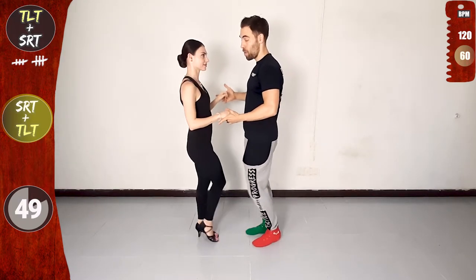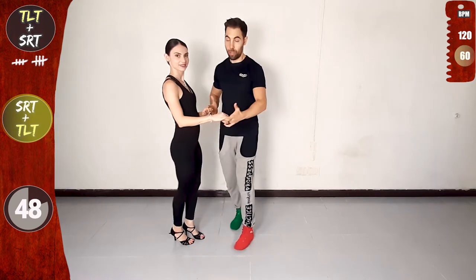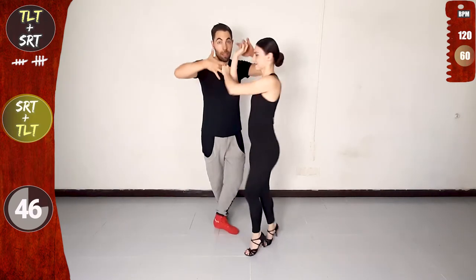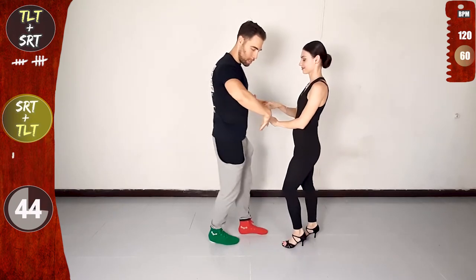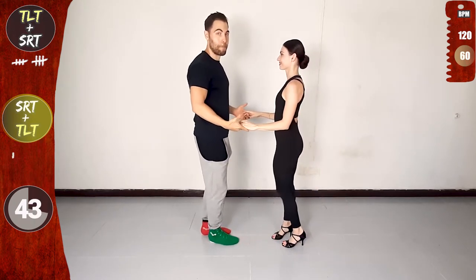Now cross body lead steps, connect with the other hand. And traveling left turn with both hands — connect with the other hand, forwards, raise, and turn. Basic. Release the right, connect again to a parallel hold.